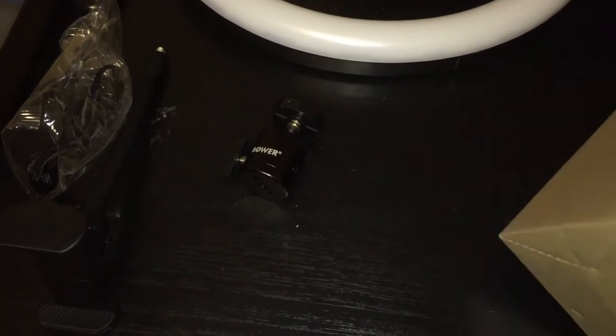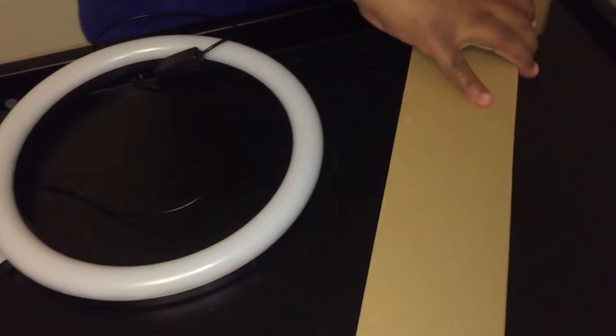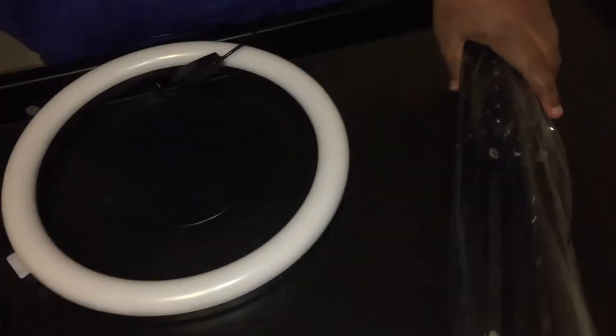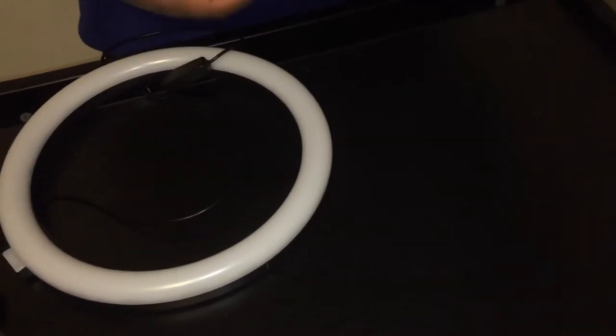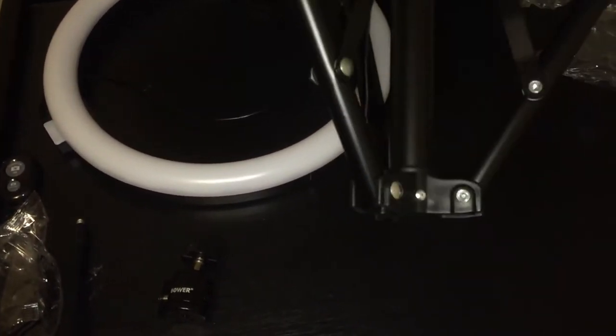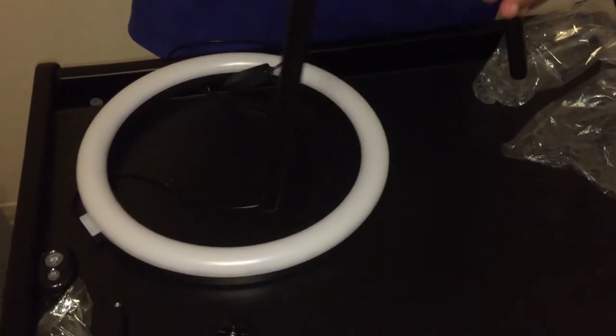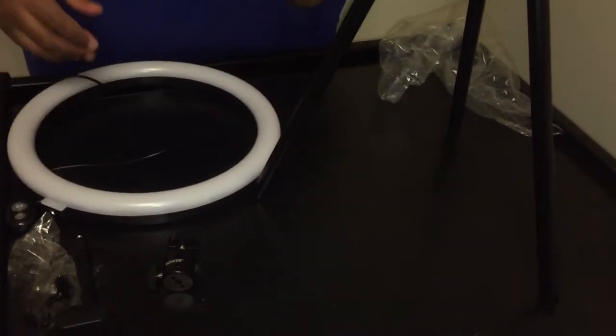This is the tripod — it is a 62-inch tripod. Let's open it. Here you can see the tripod like this. I will show you the rest after, but this is all the equipment.